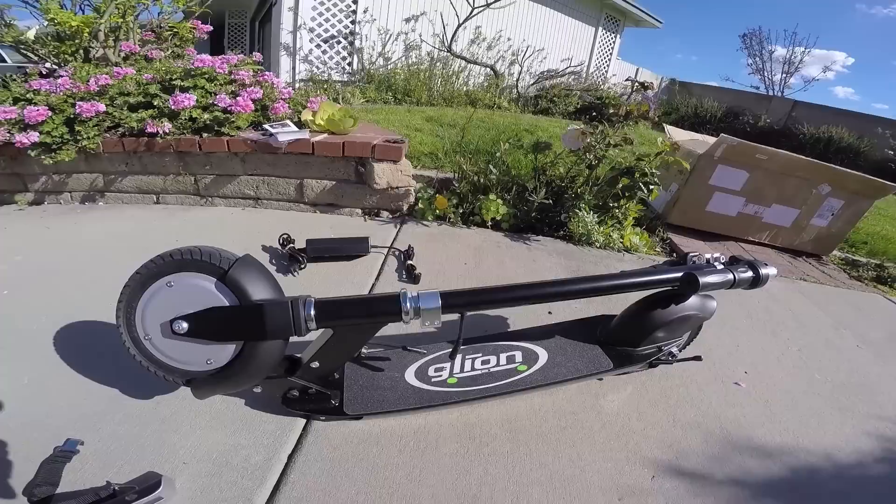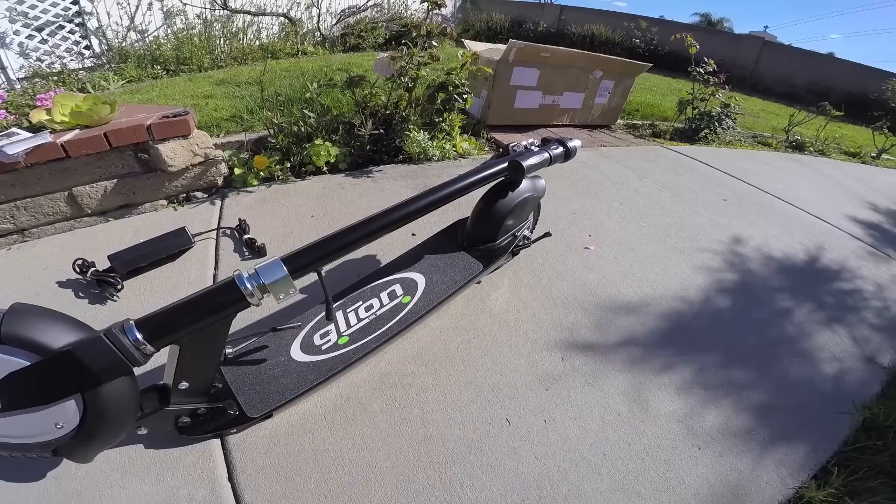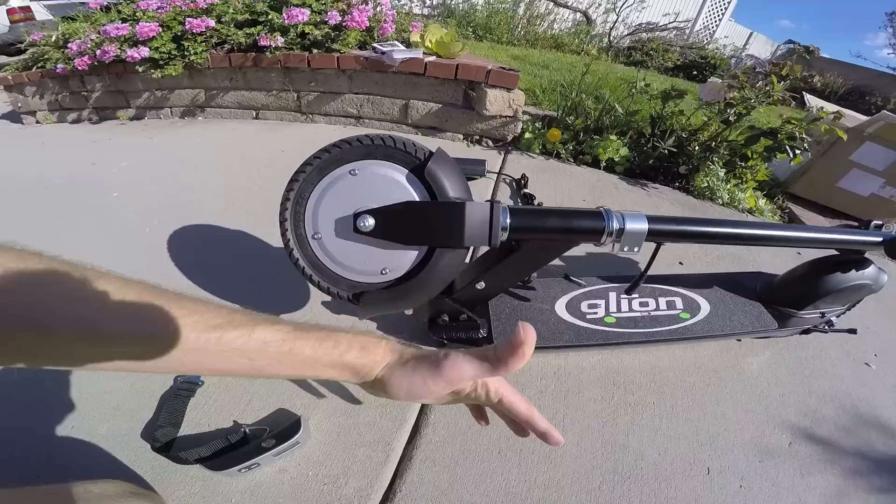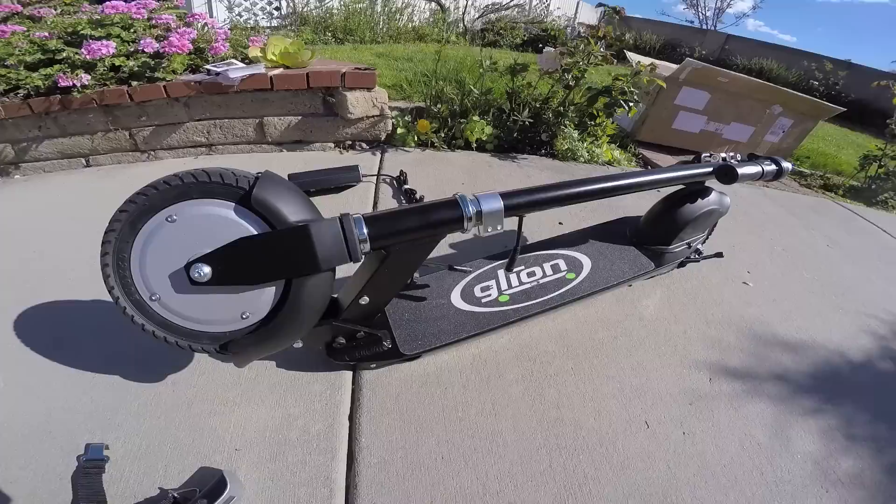They suggest this could get about 15-mile range, and the top speed is a little bit slower — 15 miles per hour, compared to something like the Eco Rico, which has about a 20-mile-per-hour top speed. The faster you go, you get more wind resistance and discharge the battery more quickly. But that one has a larger battery, weighs more, and costs more. Those are some of the trade-offs.